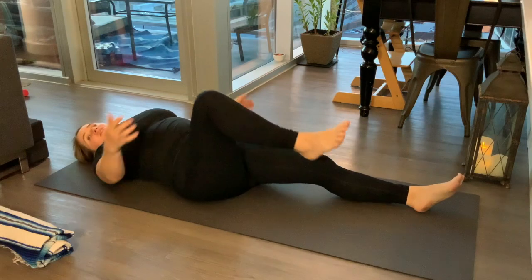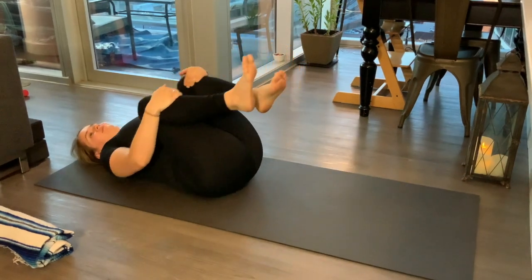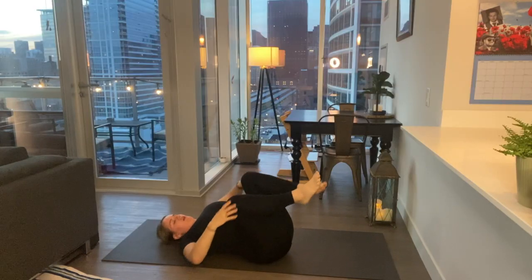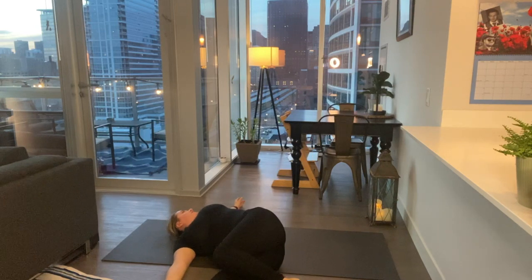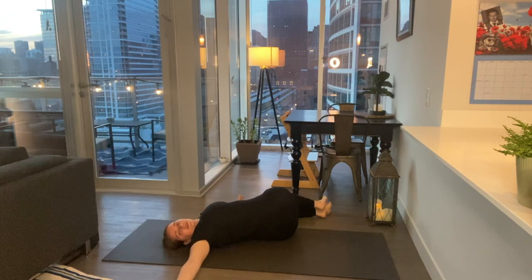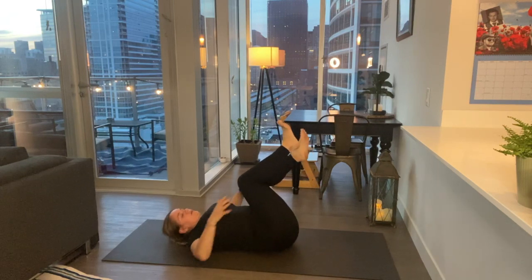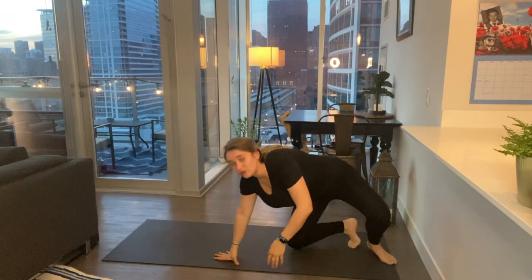Bring those knees into your chest and walk side to side. Bring your knees up, exhale, lower them down to the right, look over to the left — easy supine twist. Hold for a second here. Inhale your knees up through center, lower them to the opposite side, look in the opposite direction. Bring the knees up through center, grab from behind the thighs and rock yourself up, coming now to a tabletop position.